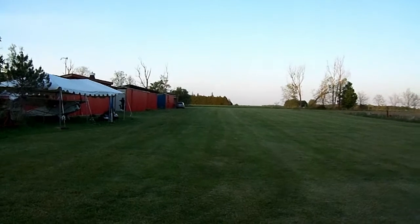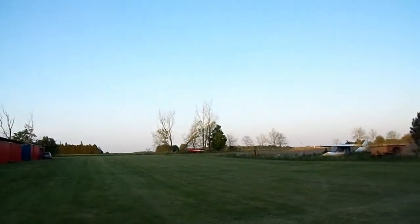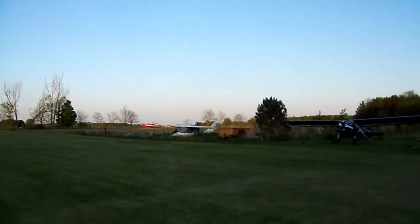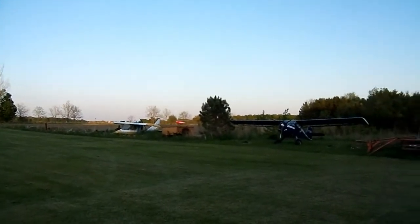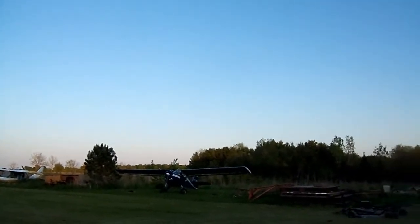There's a live Coleman 0320 right there taking off. Look at that. 300, 400, 500 feet. 500 feet she's off the ground. Sounds good too.